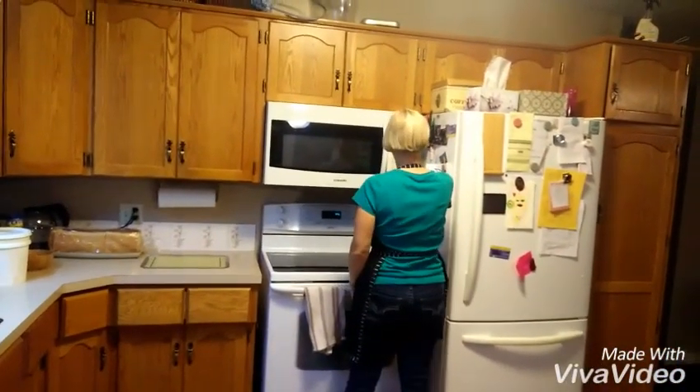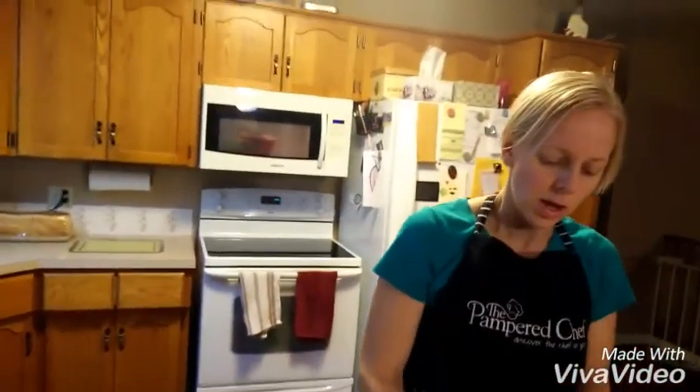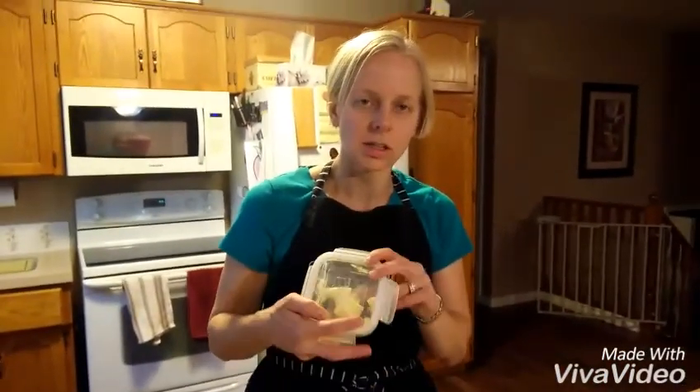We'll put it in the microwave for two minutes and 45 seconds and then it will be good to go.